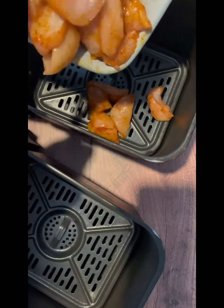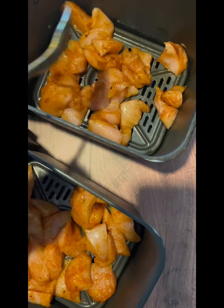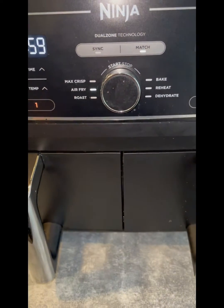You need to cook this in a single layer, so you might need to use one basket or two depending on how many chicken pitas you're making. Air fry at 200°C for around 8 to 10 minutes, and check the chicken is cooked through properly before you stuff it in your pitas.